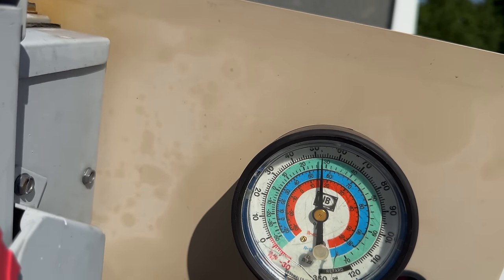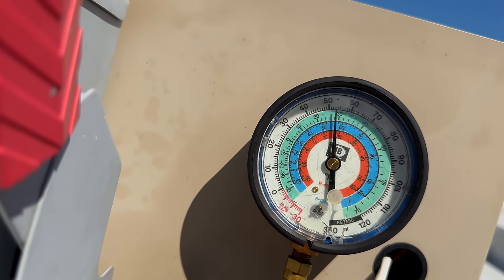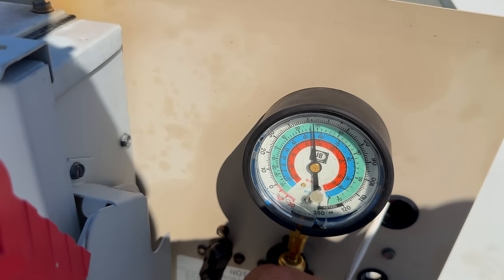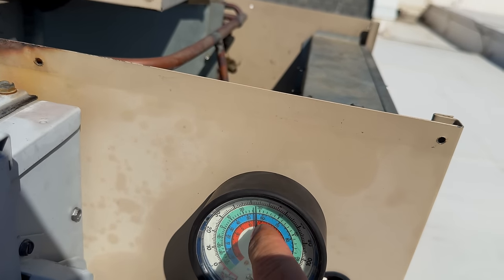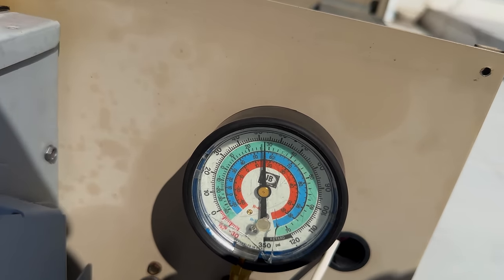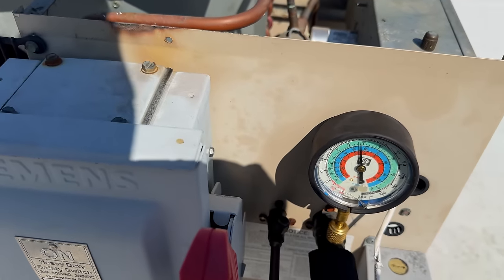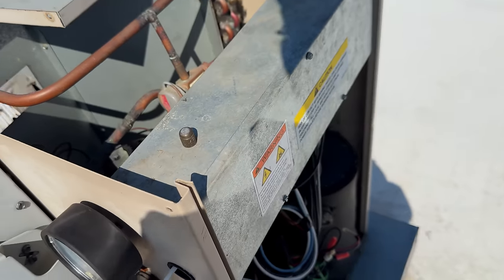We're running about 53 pounds on 407C, which I'm going to guesstimate to be somewhere in the ballpark with the R-22 spectrum — I'll have to look on the chart to find out. We are running through extremely too hot. One of these valves is acting up obviously.